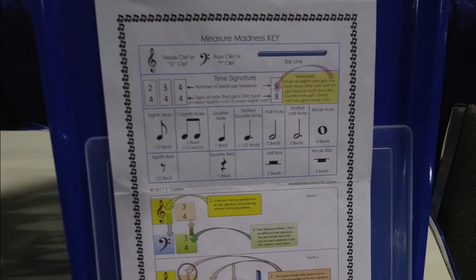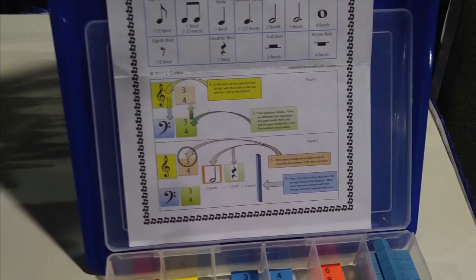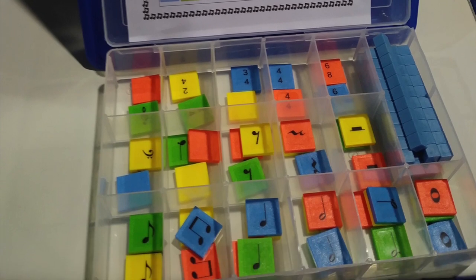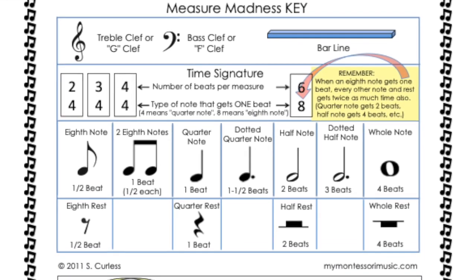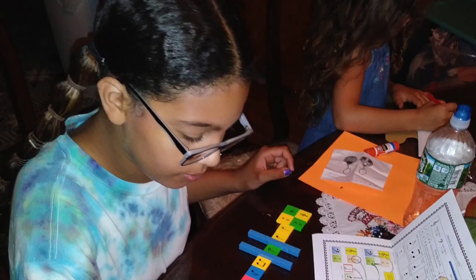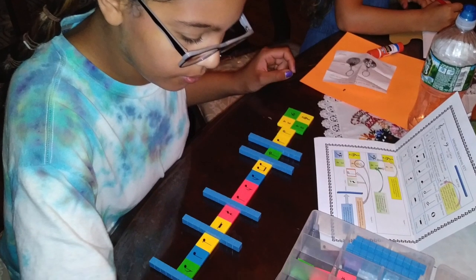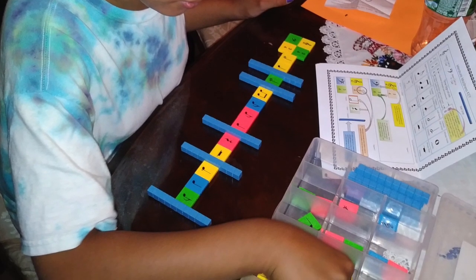And for the advanced students, we have the Advanced Measure Madness. Although this one has different colors, it is definitely not color coded, so students really have to know how many beats each one of these notes or rests gets. It comes with the study key and instructions. I like to use it as a test, and I tell students they have to use each type of note and rest at least once, and put the correct number of beats in a measure with each of the different time signatures.